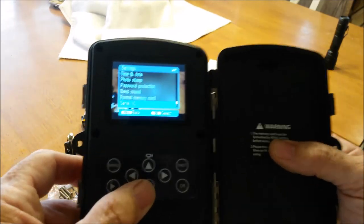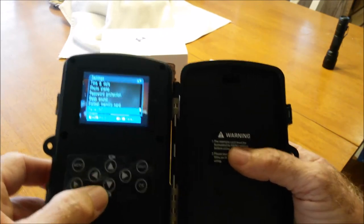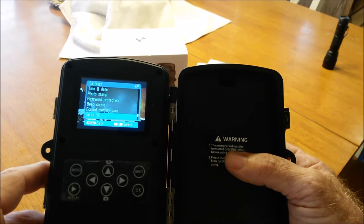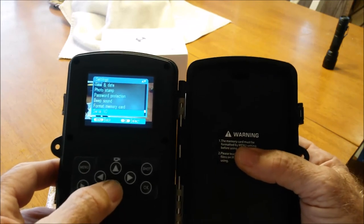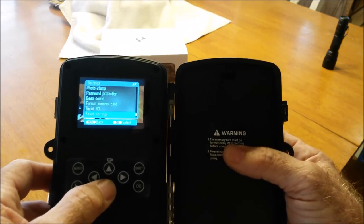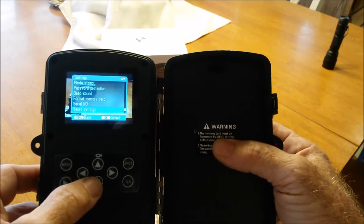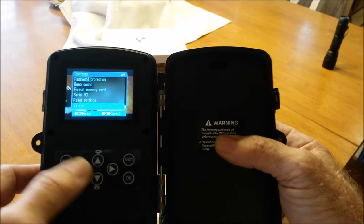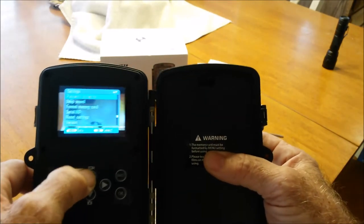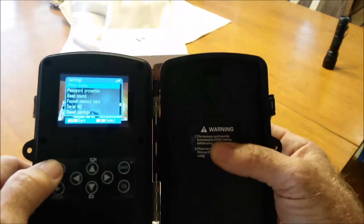There's a Serial ID setting — if you work somewhere like Yellowstone Park and you have six of these cameras, you would put YP1, YP2, YP3 designating which camera you're using. You can also reset the settings to go back to the factory defaults, and there's a software version shown. I'm not sure if this thing is updatable — there's nothing in the manuals that tells us.